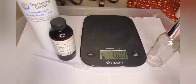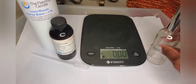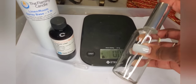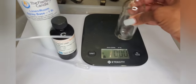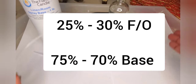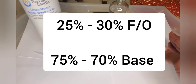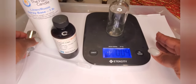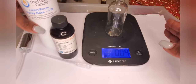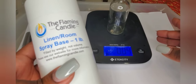Now that we have our stuff, let's start making some linen and room sprays. First thing you should do when you get your spray bottles is sanitize them and clean them out. Once you do that and they dry out, we're going to go on a scale and tare it. I'm using ounces but feel free to use grams. The measurement I'm going to use today is 30% fragrance oil to 70% base to make our linen sprays.